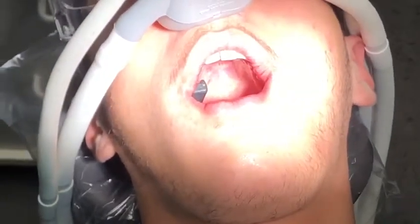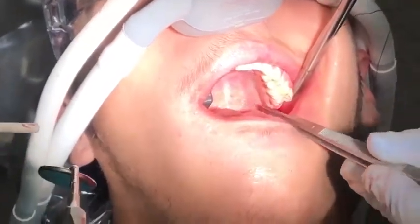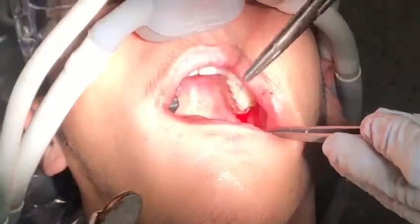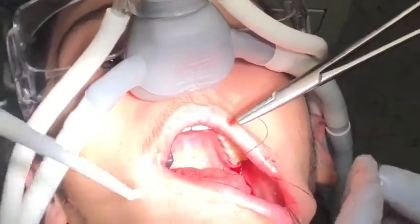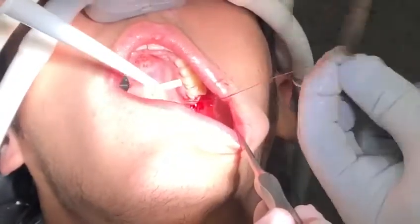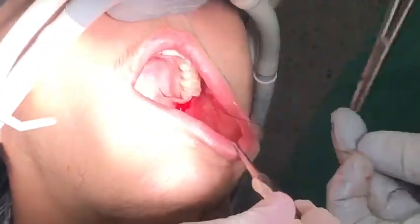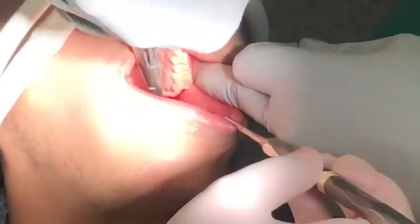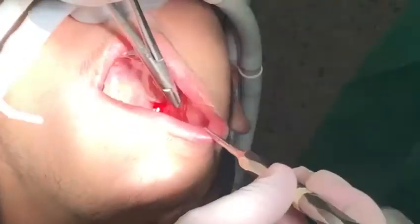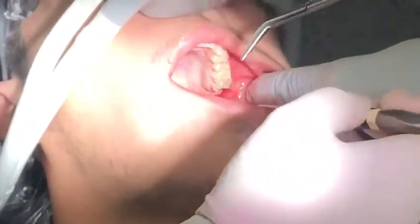Okay, let's close this up for you — there you go. Rest down, and I'll clean up a little bit. Thank you. Very good. Very good. Okay, thank you.